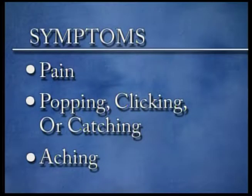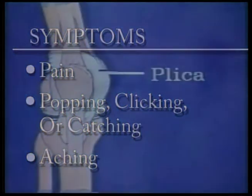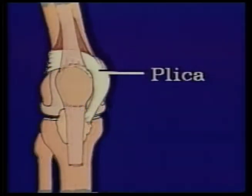Symptoms of problem plicas may include pain, popping, clicking and catching, or aching. The pain usually occurs behind or along the side of the patella. The plica band runs in a horseshoe-shaped fashion around and behind the patella, so this is frequently the area where the pain is located.